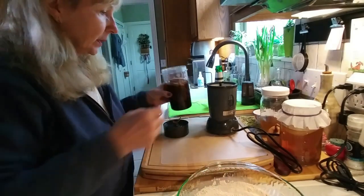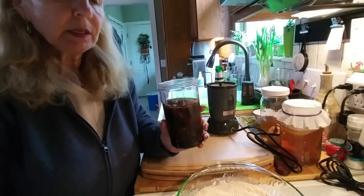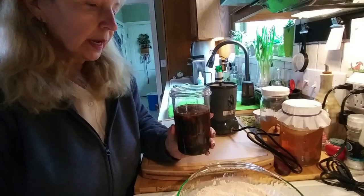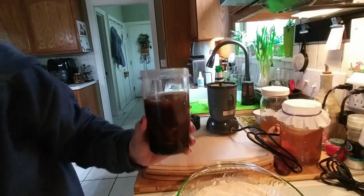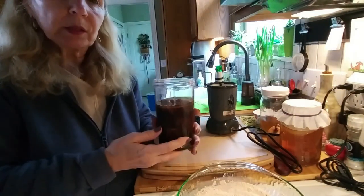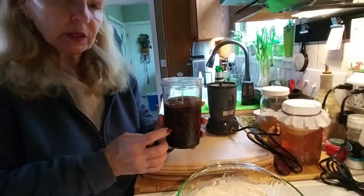Now for my liquid ingredients. In here I sautéed two cups of just regular mushrooms. The original recipe calls for portobello mushrooms — I didn't have those, so they're just regular white mushrooms. I sautéed those and they're in here.